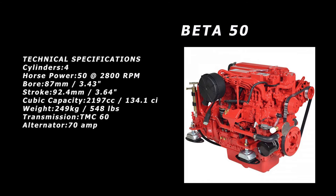Now let's look at the Betas. Beta Marine will tell you that a Beta 50 is pretty much a direct swap for a Perkins 4-154, especially after 30 years of use. Here we see the specs for the Beta 50 — it's rated at 50 horsepower at 2,800 RPMs, which tells you this is a slow-turning, high-torque machine, very similar to the Perkins.